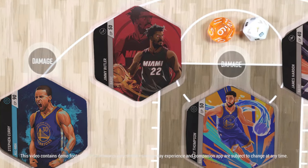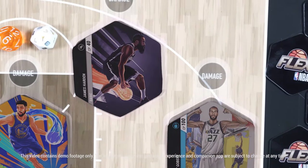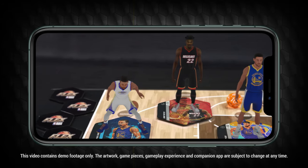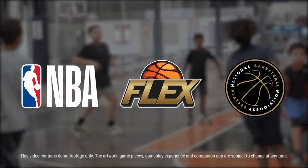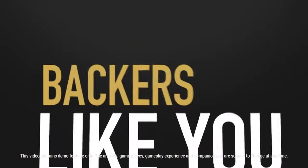Customized, hand-drawn artwork from the best artists around make these Flex tiles truly one of a kind. Download the Flex app and experience a new level of augmented reality. With full support from the NBA and the NBPA, and backers like you,